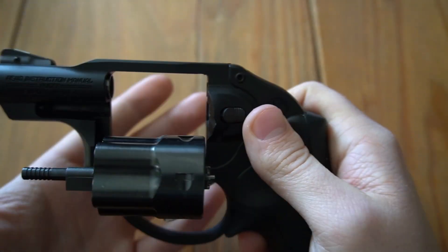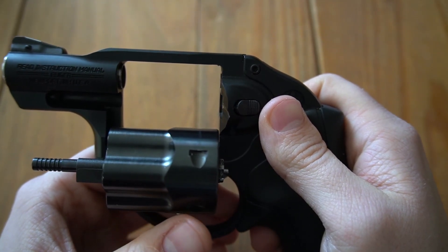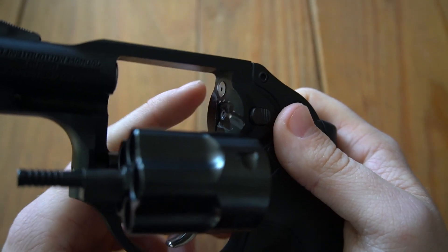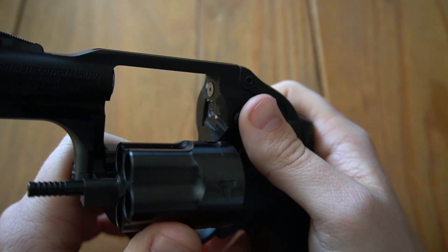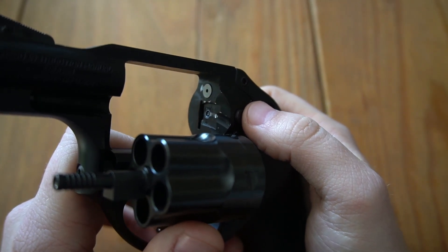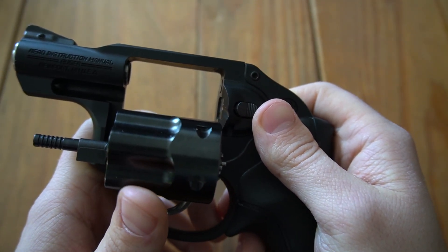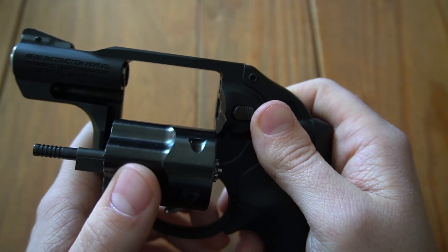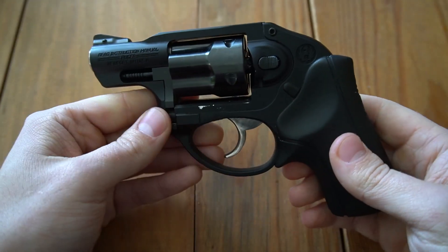That's unacceptable for a weapon that I'm going to be carrying daily and relying on. So I contacted Ruger and they immediately got back to me and said to send it back in. I'm going to go ahead and send it back and see what the resolution is going to be. I'm confident in Ruger to fix the problem — I've heard really great things about their customer service.